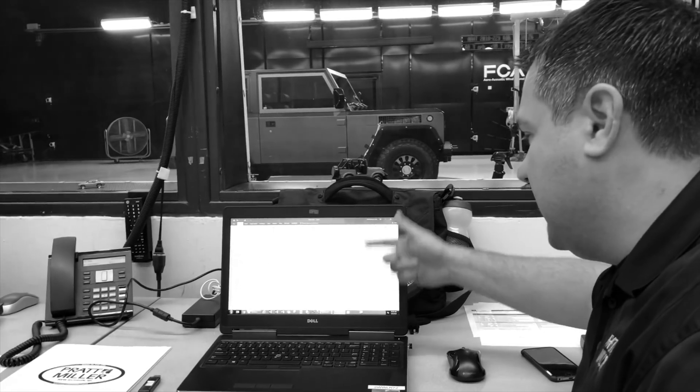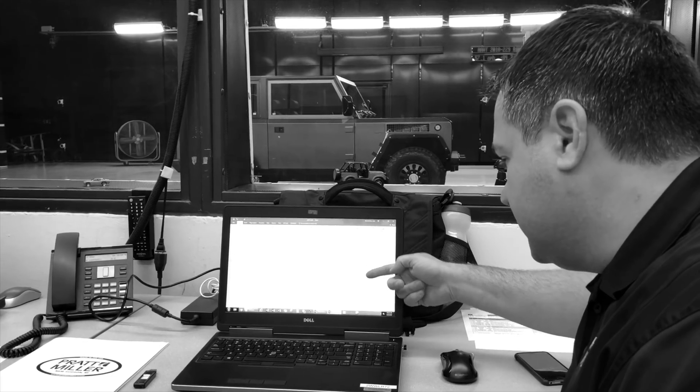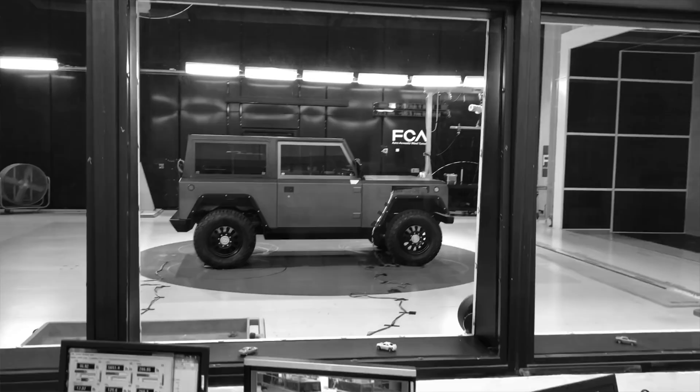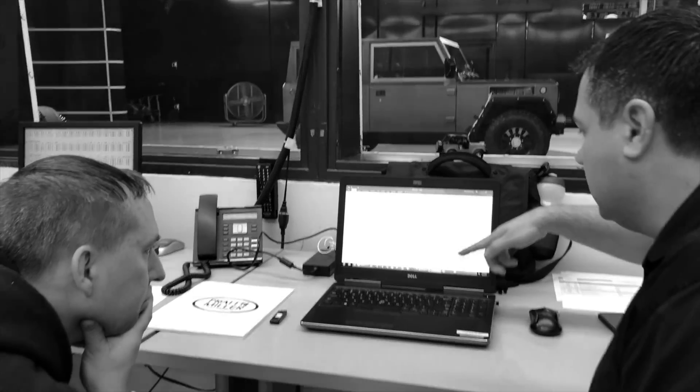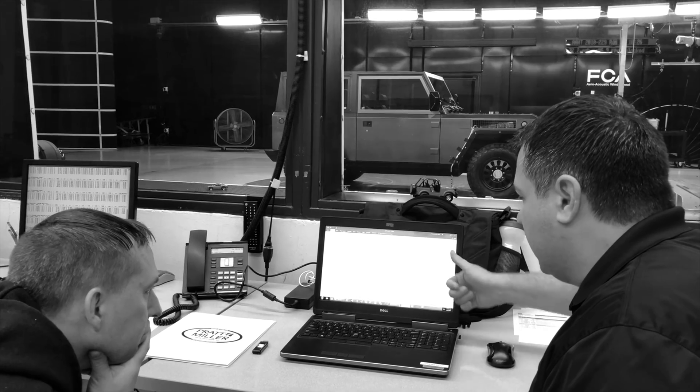You have about 900 plus pounds of front lift and you have 600 to 700 pounds of downforce in the rear. If you find a way to bring down the front lift and as we change the attitude, we probably will. That will bring up the rear downforce more towards neutral.